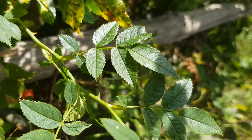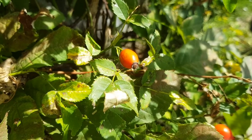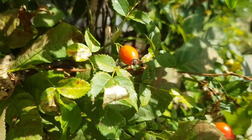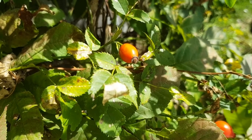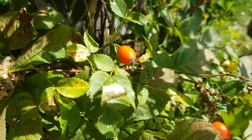The spindle is downy hairy. Flowering time is in June; the flowers stand individually or together in many. Like the flower cup, the relatively long flower stems are usually hairy. The 5 sepals are moderately pinnate, on the back mostly glabrous, rarely somewhat glandular. The 5 petals are white to pale pink in color.